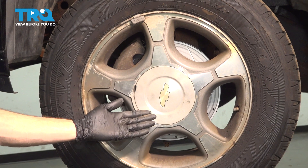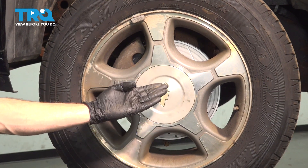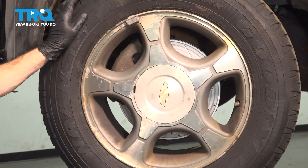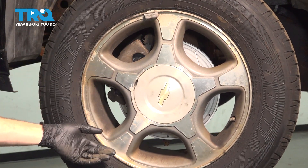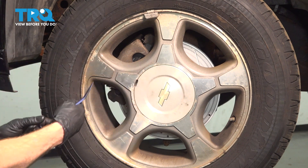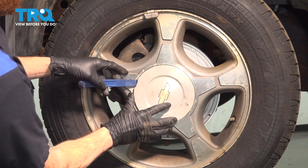Let's get started on our job. Safely raise and support the front of the vehicle so your wheel is off the ground with the suspension hanging. Once you've done that, we'll continue on to removing the center cover, all six of our 19mm lug nuts, and then the wheel.